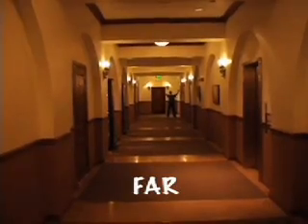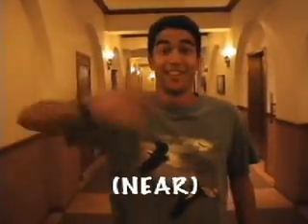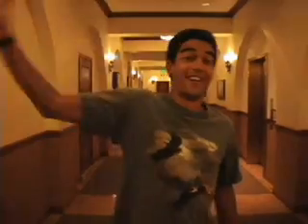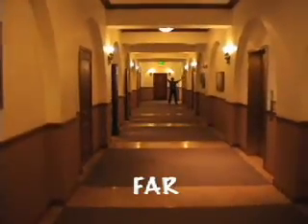Do you understand? No. Well, what is this? Elmo doesn't know. Well, how about now? Do you remember that one? Elmo doesn't know. Alright, let's try this again. So he's near, but now he's far. You see? So what is he now? Far? No, no, no, Elmo. Try this one. What is he now? Near. No, that's not right. So now, what is he? Remember, think about what I was saying. Near? Yes, he's near!